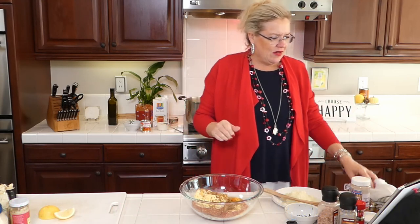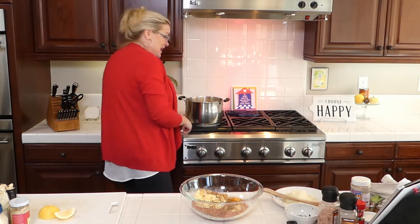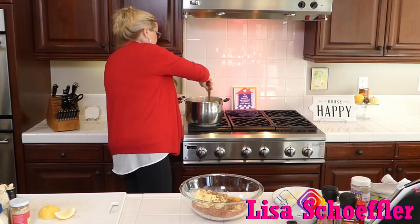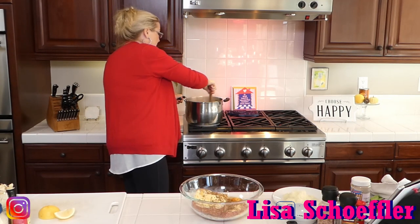Over here in my pan I'm going to add the beef broth and let it start getting hot. So we've got our onions, our bay leaves, and some garlic going.